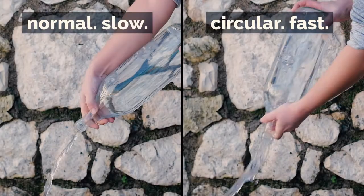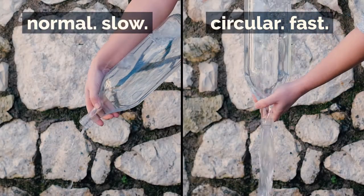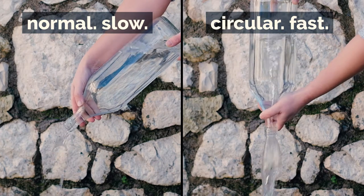To the left, the regular way to empty a bottle of liquid. To the right, the faster way to do that.